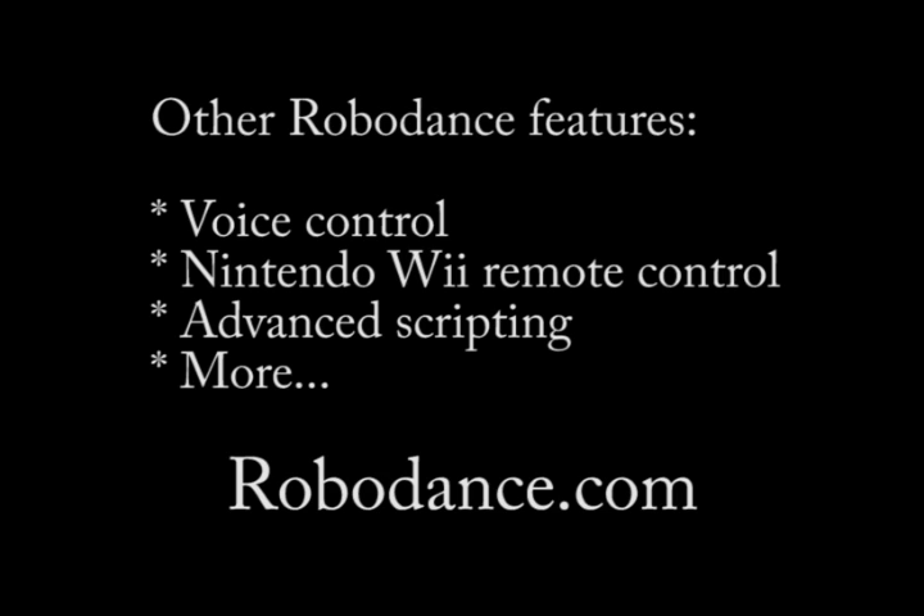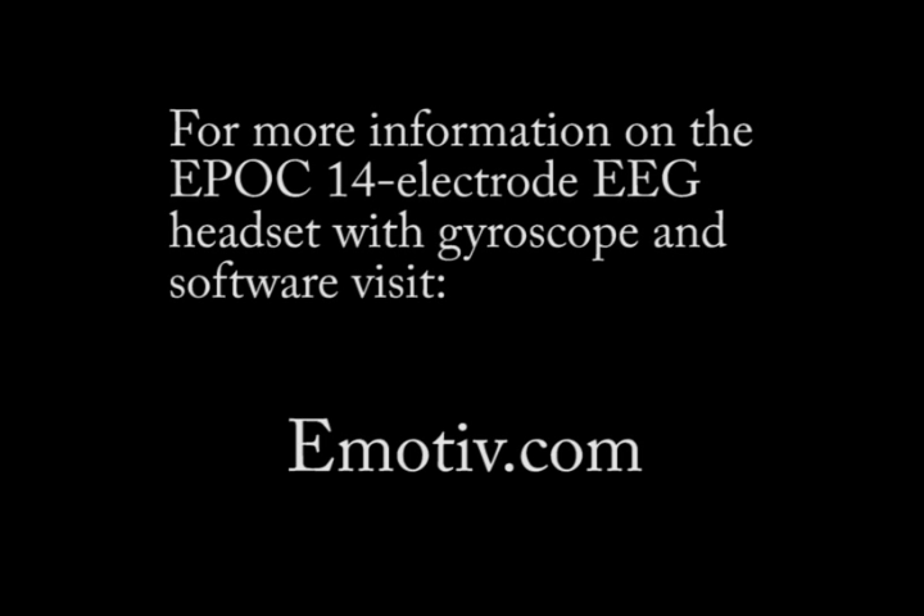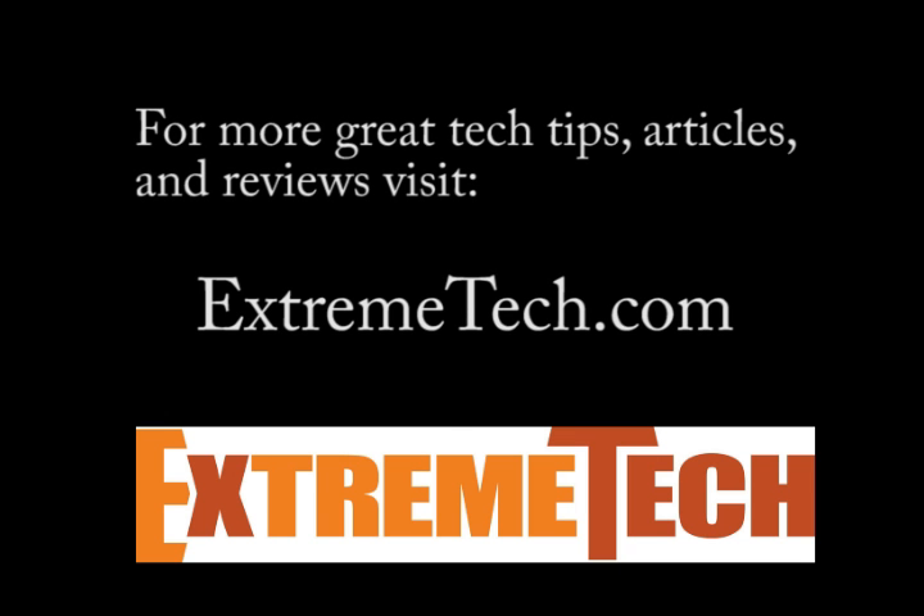To learn more about RoboDance, Rovio, and how I implemented the EPOC headset, visit RoboDance.com and be sure to sign up for the mailing list. To learn more about the EPOC 14-electrode EEG headset from Emotiv Systems and available software, visit Emotiv.com. For more great tech tips, articles, and product reviews, visit ExtremeTech.com — and please check out my in-depth articles on the Emotiv EPOC headset and software, and my other article where I describe in detail how I used the Emotiv Software Development Kit to create this demonstration and video.